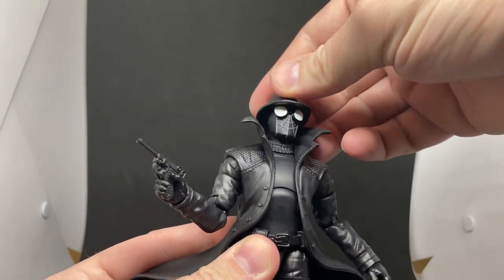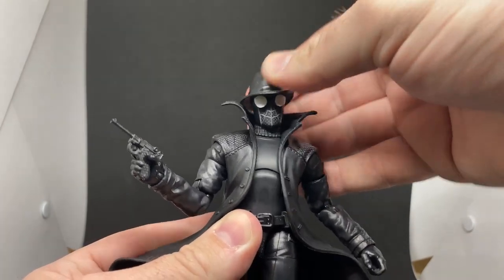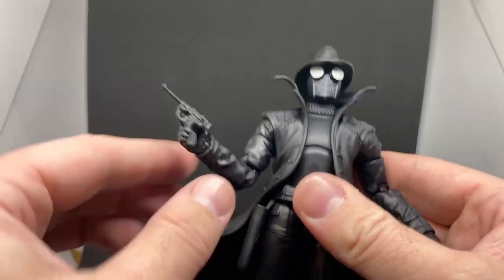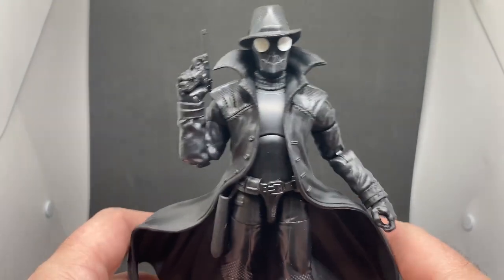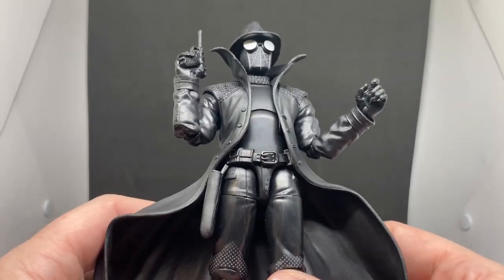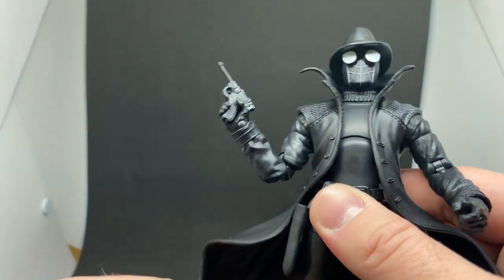The collar does limit movement a little — it probably could move back a bit more — but it does have a separate collar piece for the sweater he's wearing underneath. Despite my hands being in the way, it looks almost black and white on camera. A change of hands would have been nice; he comes with two trigger fingers, which is a bit weird. I'm sure I can find some plain black fists somewhere to swap in and keep one trigger finger for the gun.